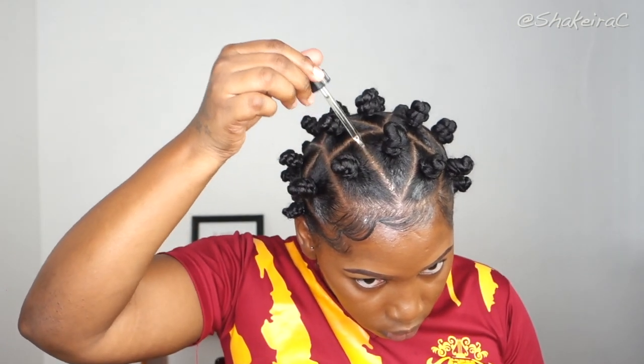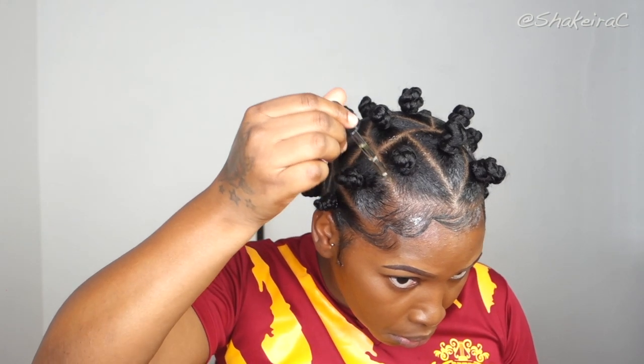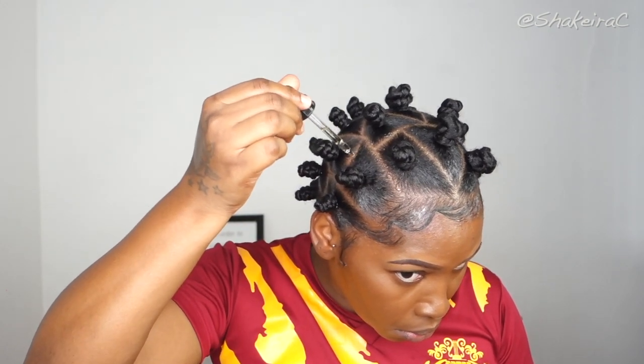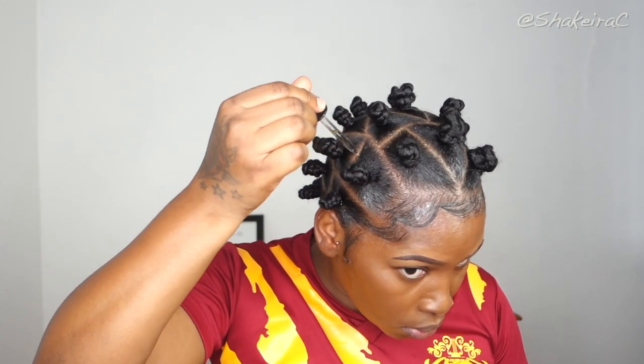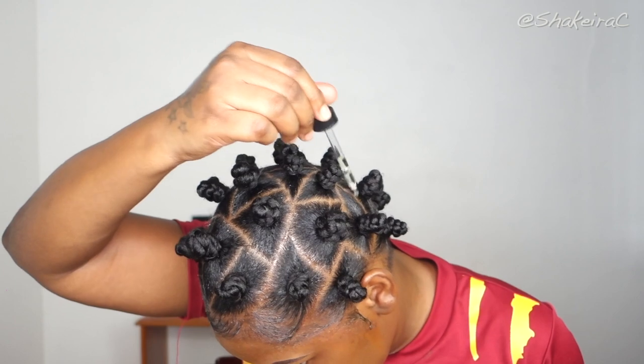Now that I am finished with my hairstyle, I'm going in with this Growth Plus Oil from J Organic Solution just to moisturize my scalp, oil my scalp, and help promote some growth while it's in this protective hairstyle. This is the final look, guys — I really hope you like this tutorial. I absolutely love the outcome of this hairstyle, so big up to the person who requested it.